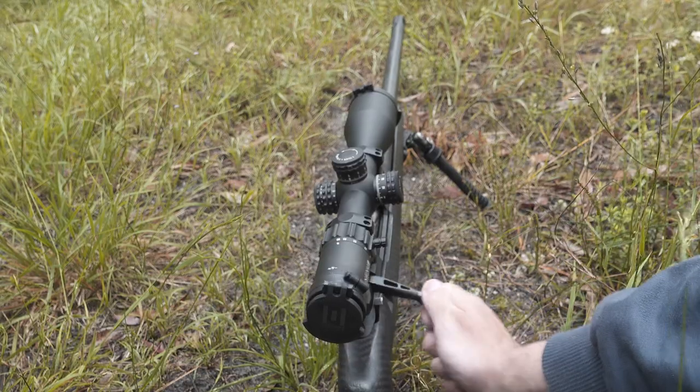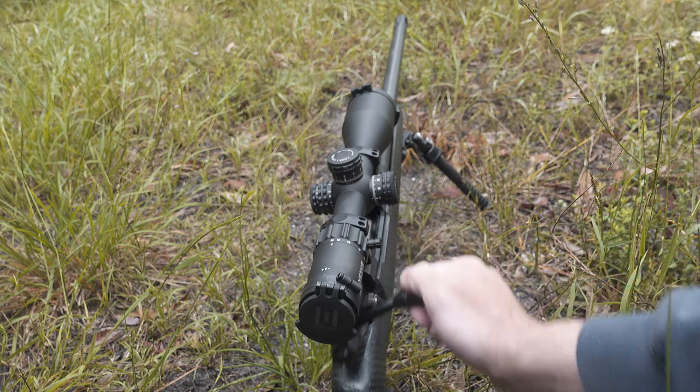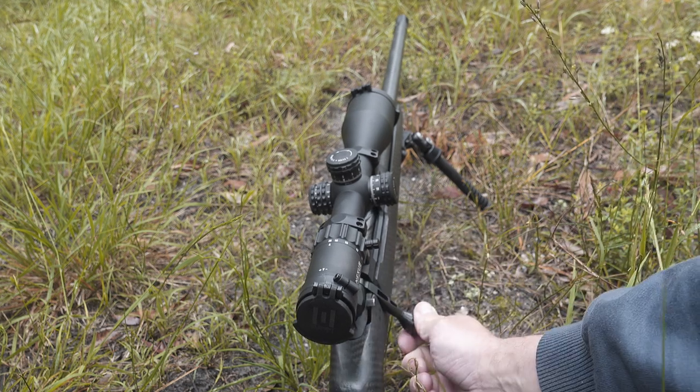I really like the feel of it — it's well balanced, and picking it up just feels pretty bloody nice. Next pro: smooth action. When you push that bolt forward and drop it, everything feels like very tight tolerances — quality machining. It's only got a 70-degree lift on the bolt, so you can run big objective scopes and big turrets without hitting them when you lift the bolt to eject your round.